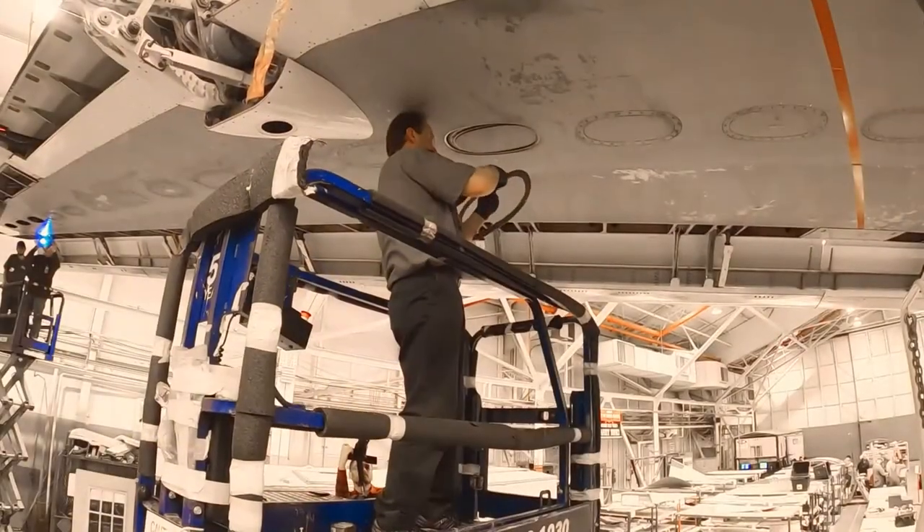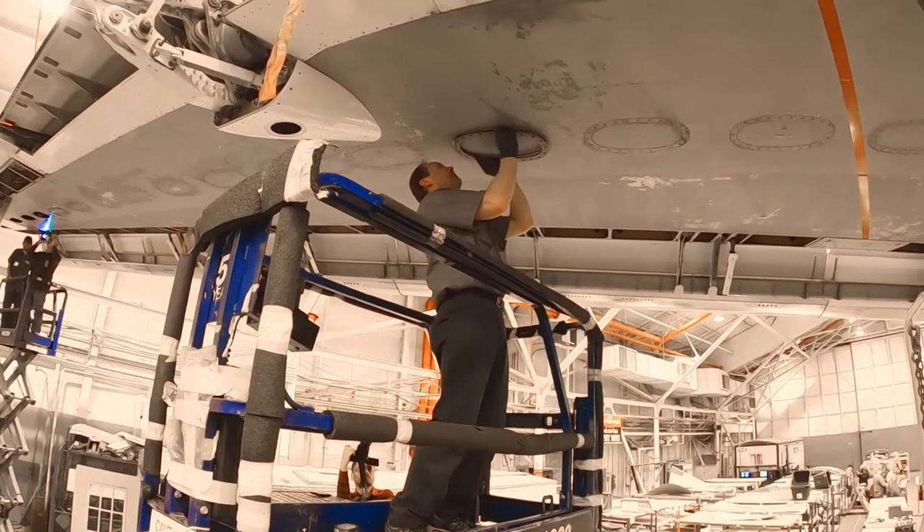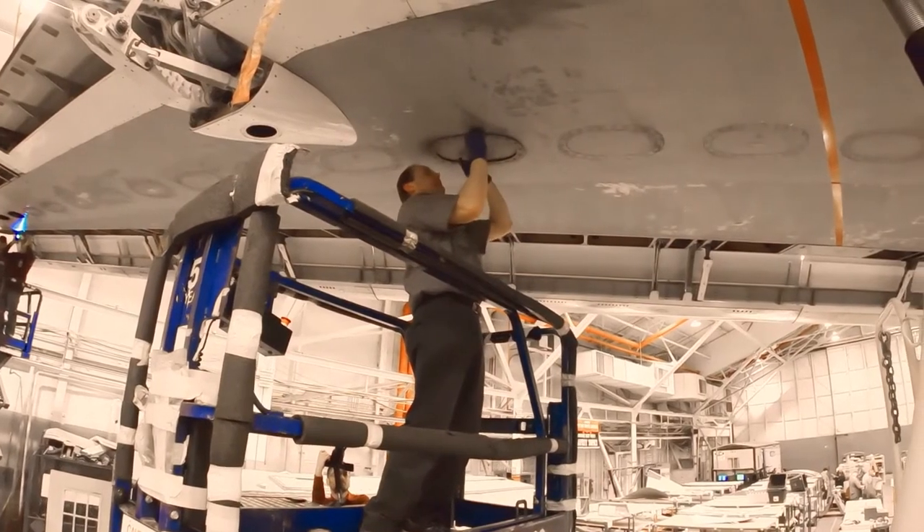Place the fuel tank access door in the opening of the fuel tank. Place and hold the gasket and clamp ring in the opening of the fuel tank. Make sure the gasket is correctly installed between the outer face of the door and the wing skin.